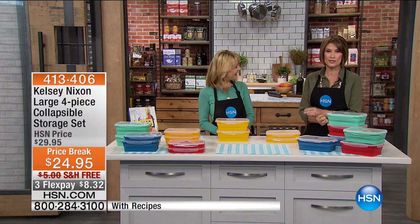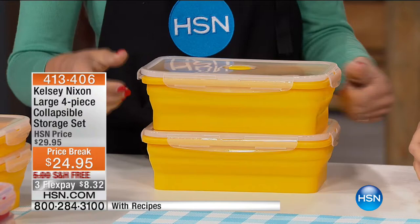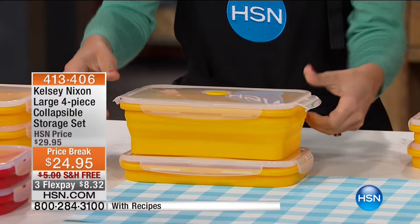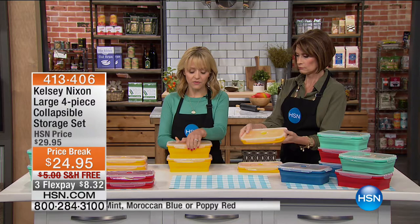We're delighted to have food network star Kelsey Nixon joining us. We love that she really solves our problems in the kitchen. Looking at one of the biggest solutions right here: the large four-piece collapsible storage set at $24.95 — price break, free shipping and handling, three flex payments. Recipes come with it, and this is the final time we're going to offer this for the whole year. Green, blue, red, and gold are available.